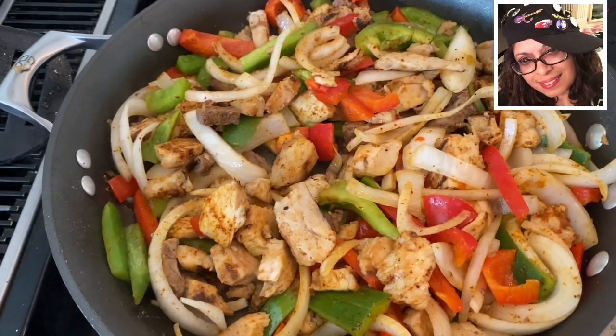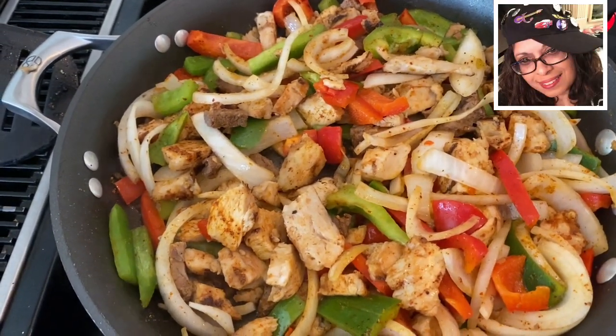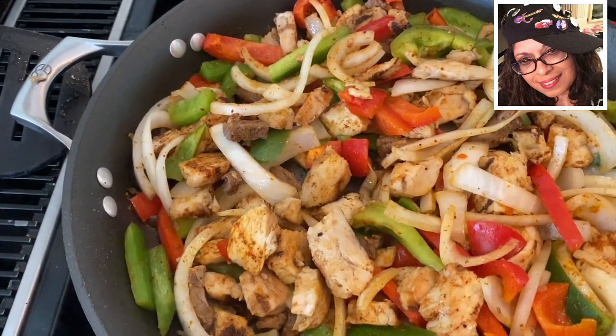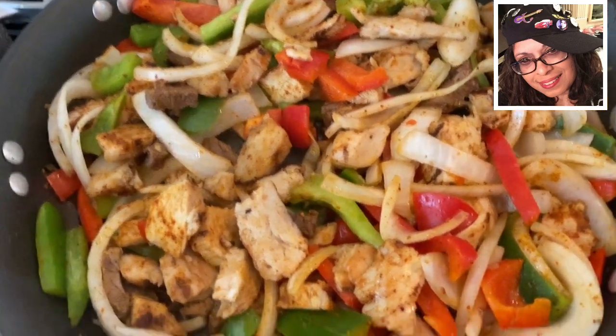Hailey's Comfort Zone here. I chopped up some leftover steak, threw in some chicken, red and green pepper and onion. I'm making tostadas for dinner.